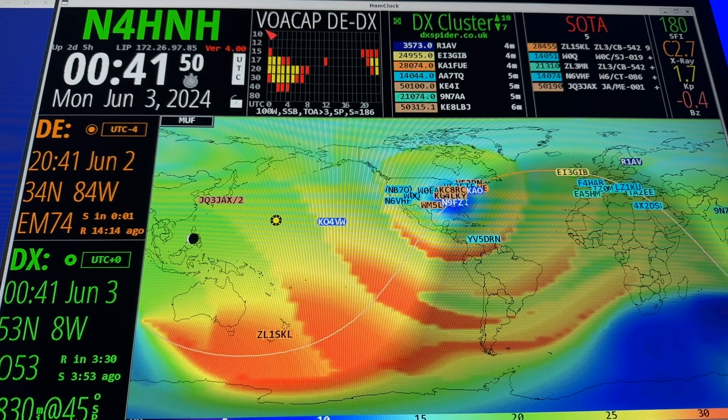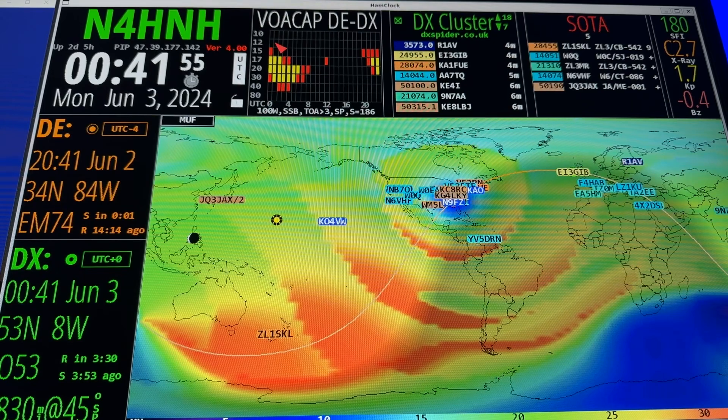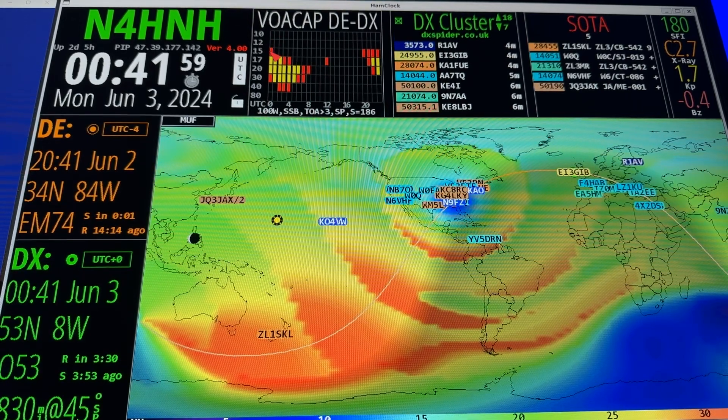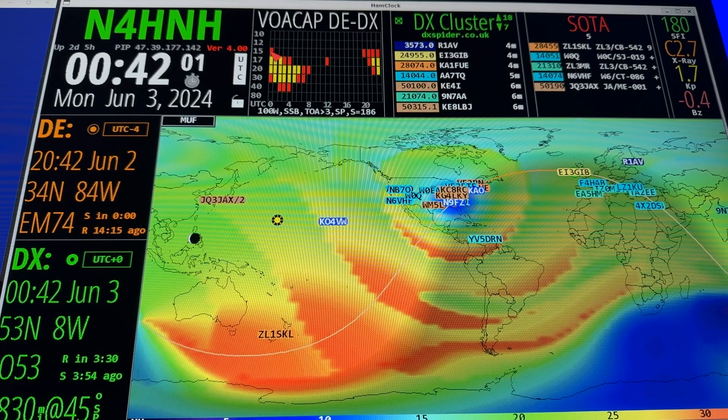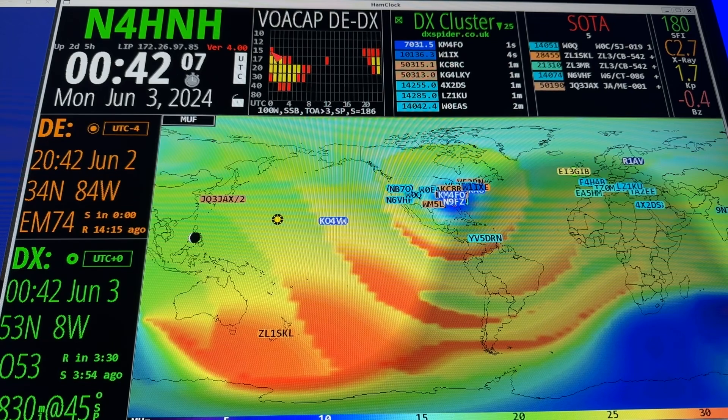The VOA Cap thinks that at 100-watt sideband, I shouldn't be able to work anybody on 12 meters. 10 and 12 are black. If he were on the 15-meter band, it's saying I have less than a 33% chance of working him.